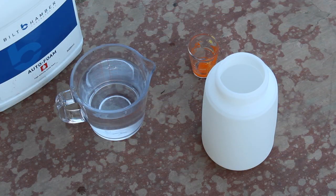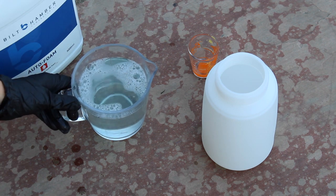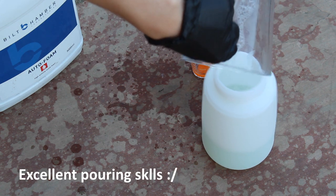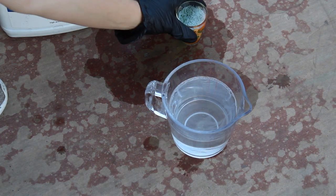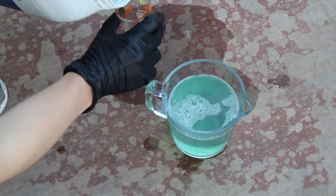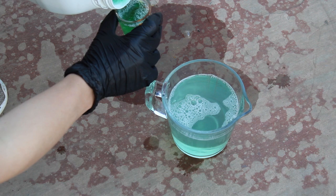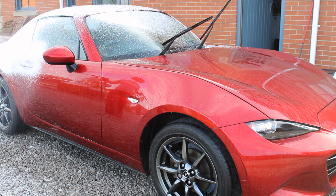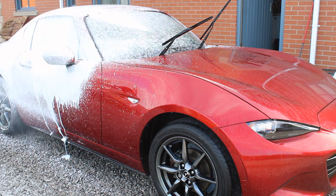I also wanted to look at the concentration needed and what impact that has on cost. Bilt Hamber uses panel impact ratio to help you work out what to apply in your foam cannon to get the recommended concentration when it hits the panel. This is easier to calculate with a pump sprayer; with a foam cannon it varies depending on your setup. These calculations are based on my setup, so they might be slightly different for yours.